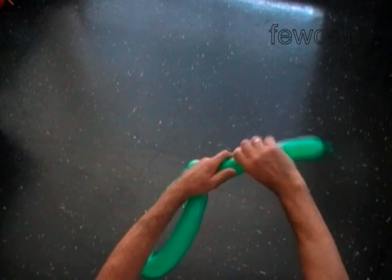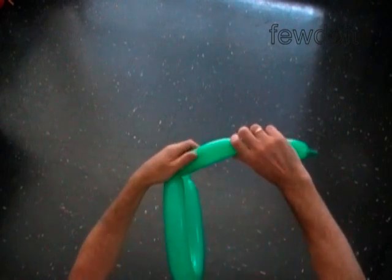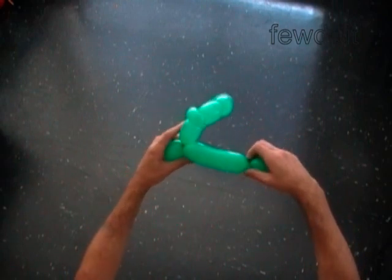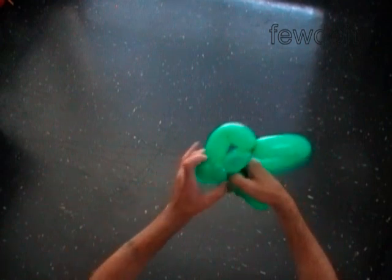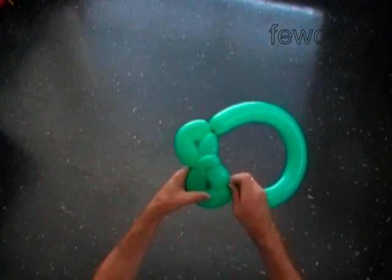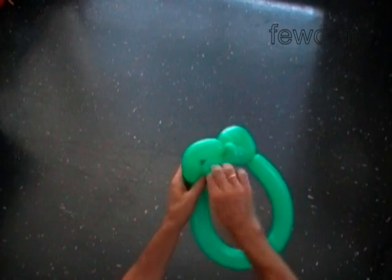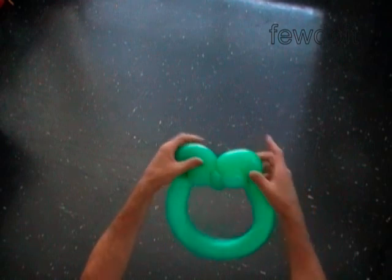We split the rest of the balloon into two bubbles of the same size, plus we need some little flat tail. Twist the fifth soft bubble. Lock both ends of the chain of the last three bubbles in one lock twist. The rest of the balloon is the sixth soft bubble. Lock both ends of the chain of the last three bubbles in one lock twist. We have made the base of the head.